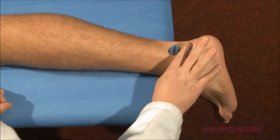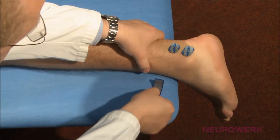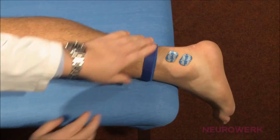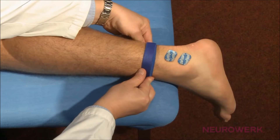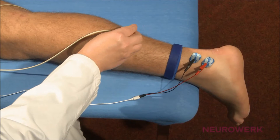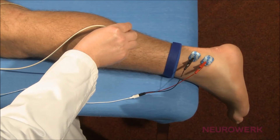The adhesive electrodes are placed between the outer ankle and the heel. The ground electrode is attached between the stimulation and recording electrodes. The nerve stimulation occurs in the nerve path approximately 2 cm lateral to the Achilles tendon.